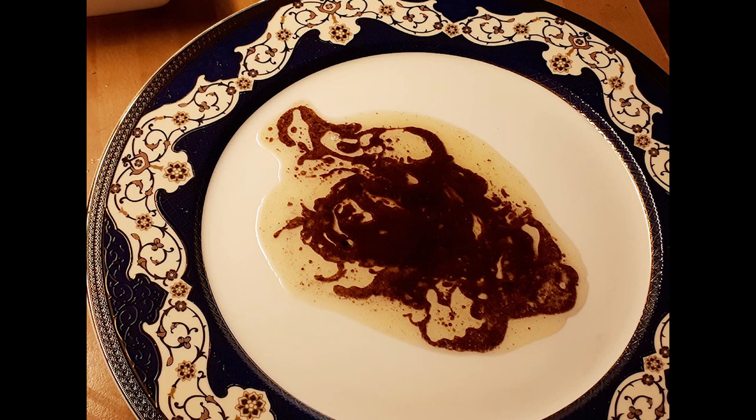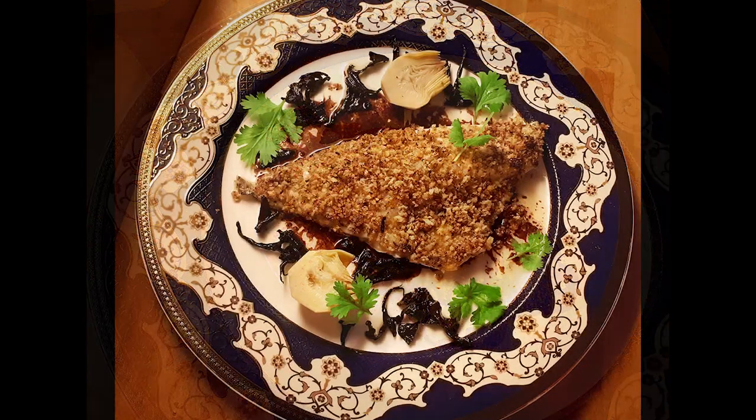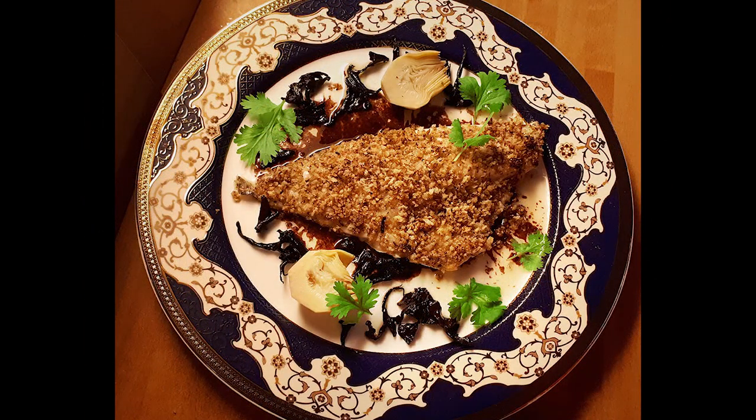Your sauce should have broken by now, which is normal. Put some down on a plate and then place the fish on top. Scatter the mushrooms around and add some parsley leaves. A sliced artichoke heart is a nice touch, but you can add anything you like — roasted potatoes are popular too.